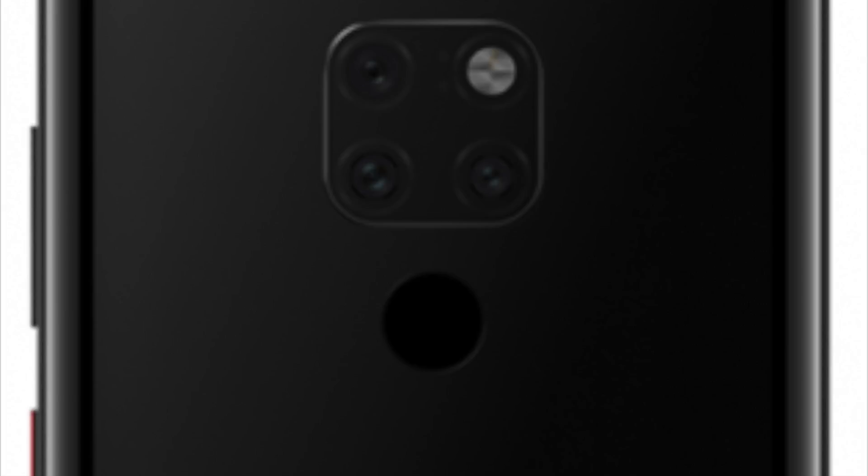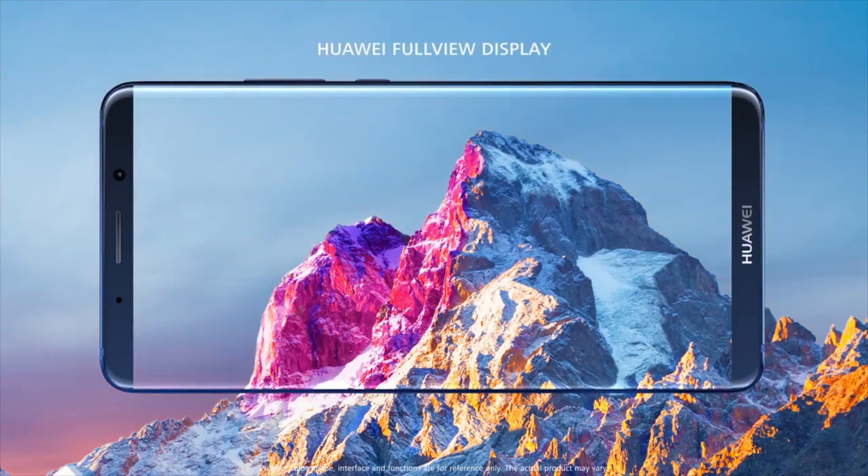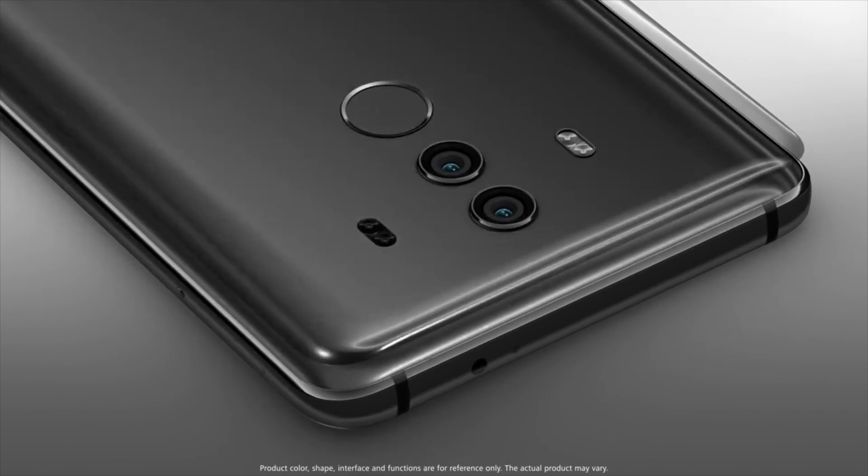The camera module houses three rear sensors. The main camera is set to feature a resolution of 20 megapixels, the monochromic sensor will stick to 12 megapixels, and the new wide-angle camera is expected to be 8 megapixels. Overall, this device will boast 40 megapixels of combined rear camera capability.